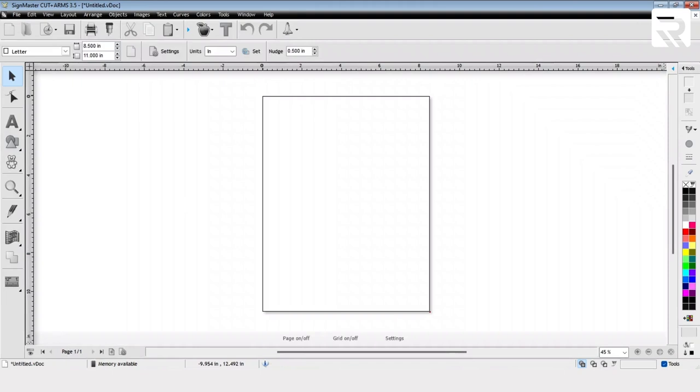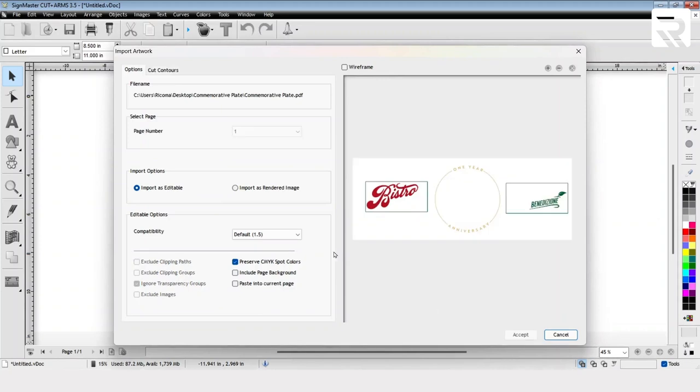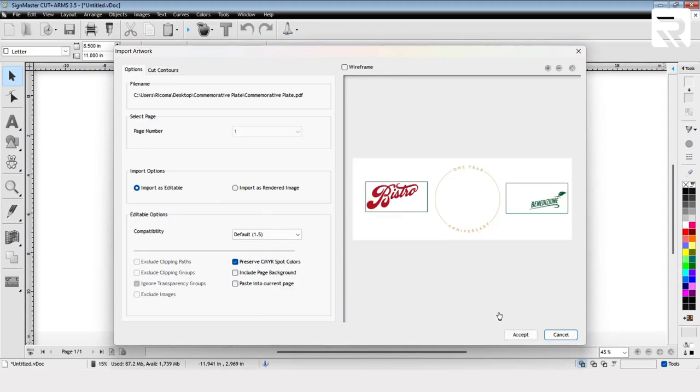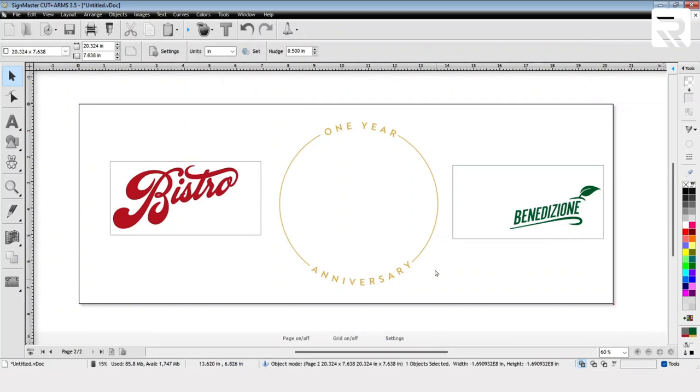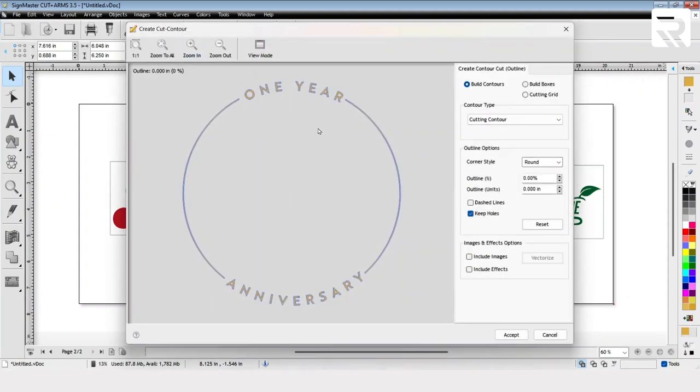Now we can go into our SignMaster program. We're going to go to New Document, then File, Import, and we're going to import it as an editable file. An editable file is a file with customization in mind so that you can tailor it to your needs. We're going to do the one-year anniversary design first. Left-click and drag over the design. Go to the Apple icon, Create Cut Contour, and we're going to keep holes so that it recognizes the letters that have holes in them. Select Accept.